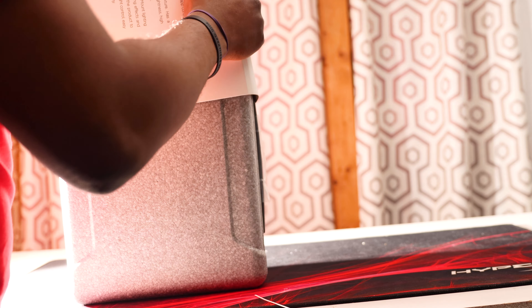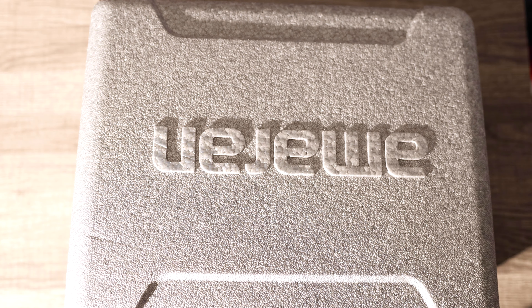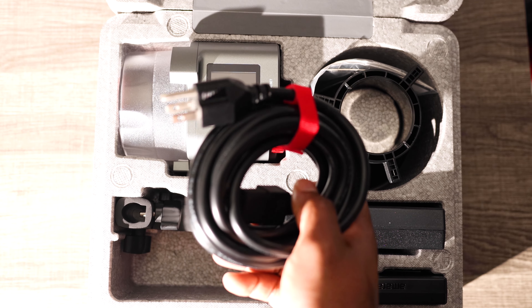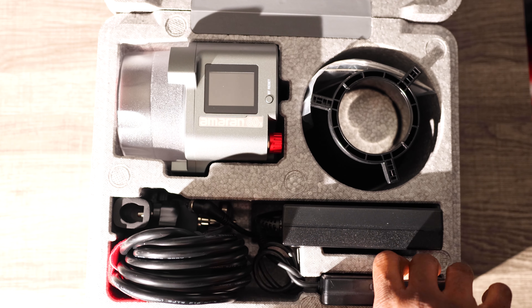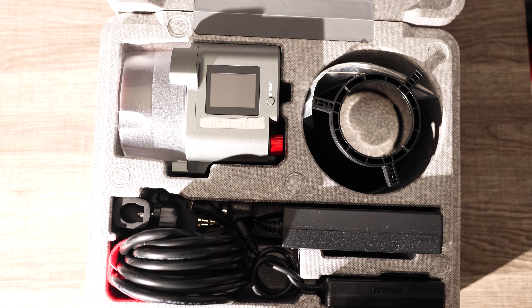The paper around this box was difficult to get off — I probably won't put it back on after today. I'll take a picture for a thumbnail and toss it. But once you get that wrapping off and crack this open, it's easy from there. First you have your light, then your Bowens mount, and then two options for power: the regular plug-in and a battery adapter, so you can run this light off a battery. Super dope — I've used it before.